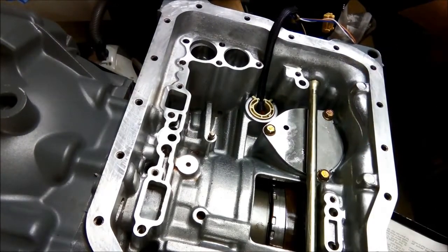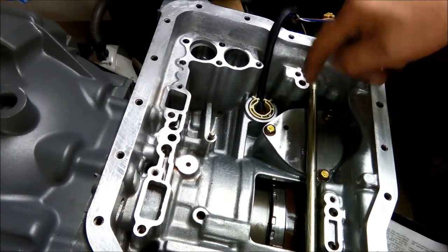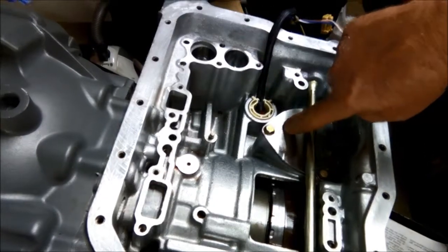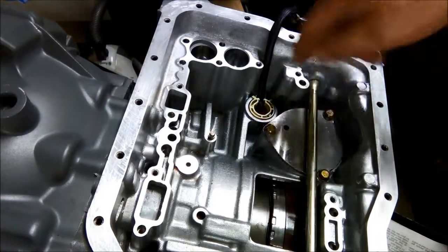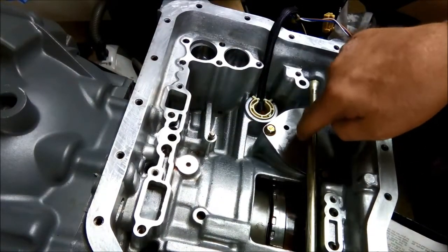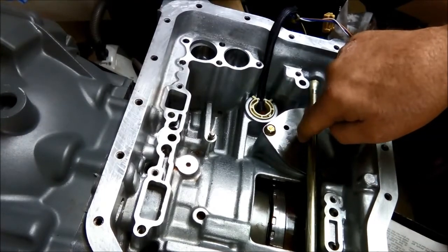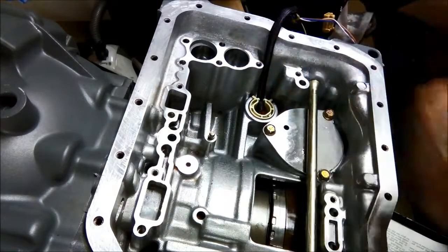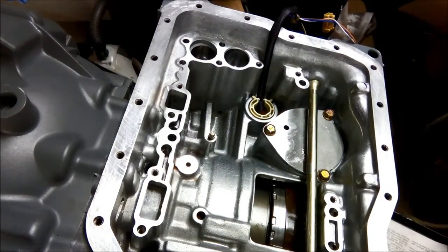This port here is for the servo release — this one is the apply that pushes it to apply, and this is the one to return it. Like I described earlier, if that bore is worn then the pressure is not going to be enough to return it, so it can cause a few little problems.